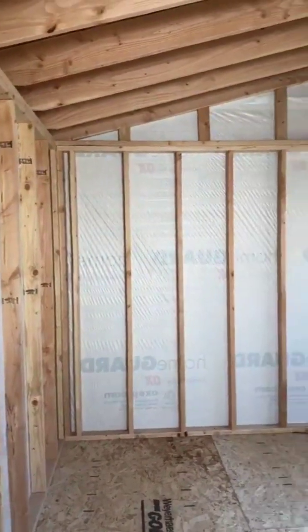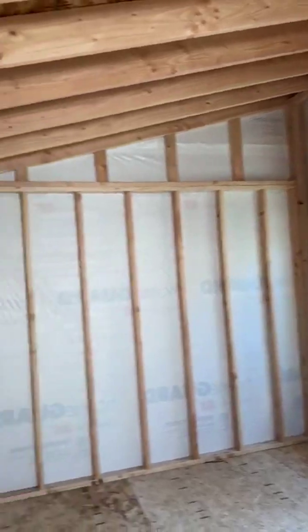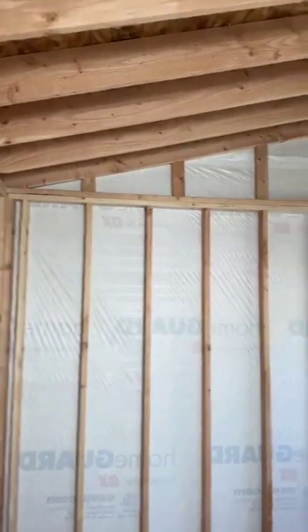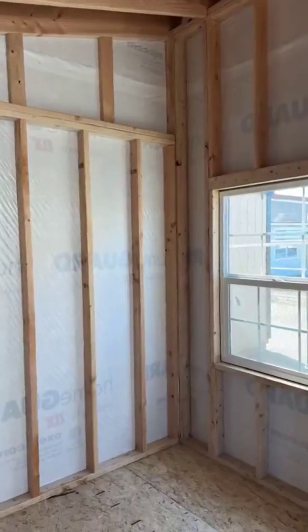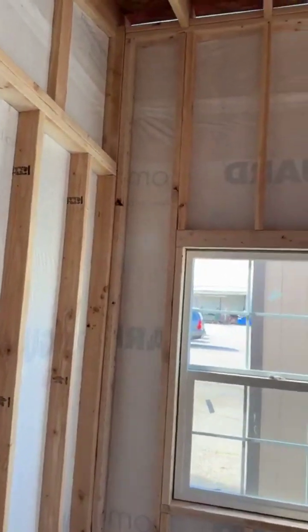Inside, there are really nice tall ceilings. There is eight feet in the back, and with a 3/12 pitch on a 10-foot wide building, that adds 30 more inches in the front, for a total ceiling height of ten feet six inches at the front peak.